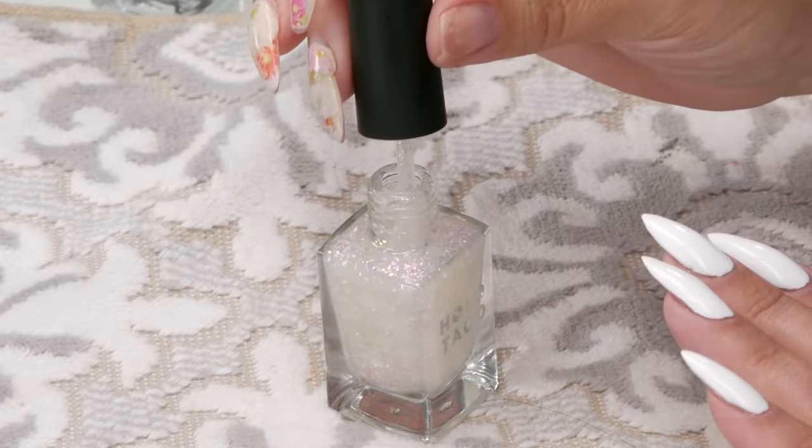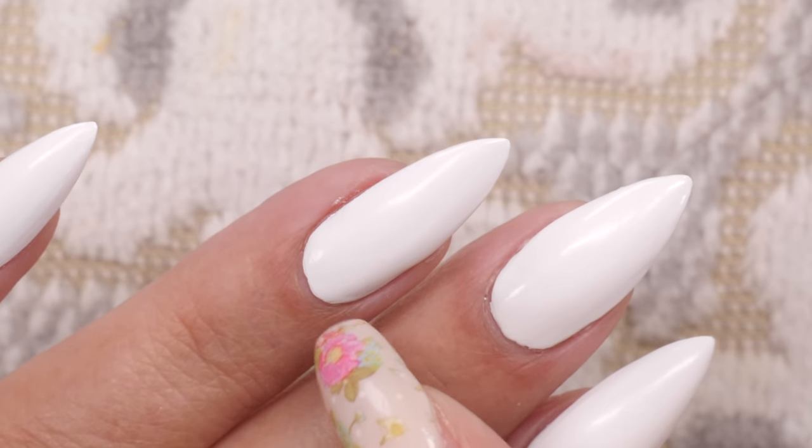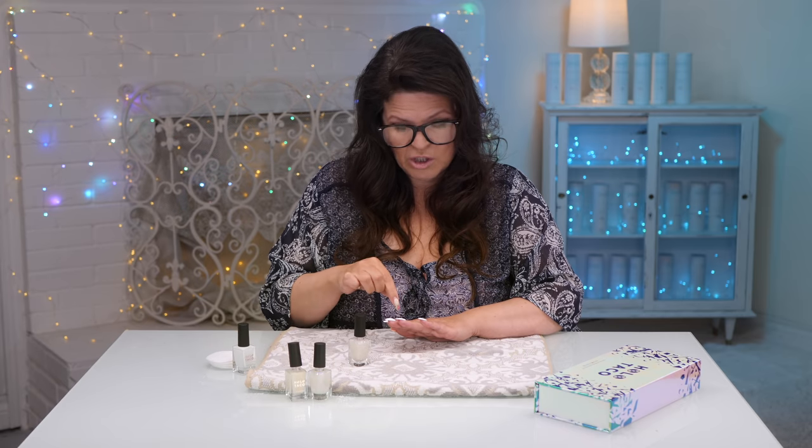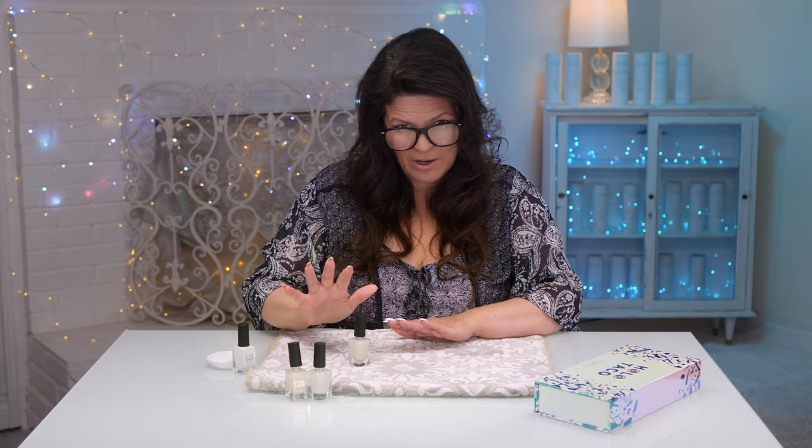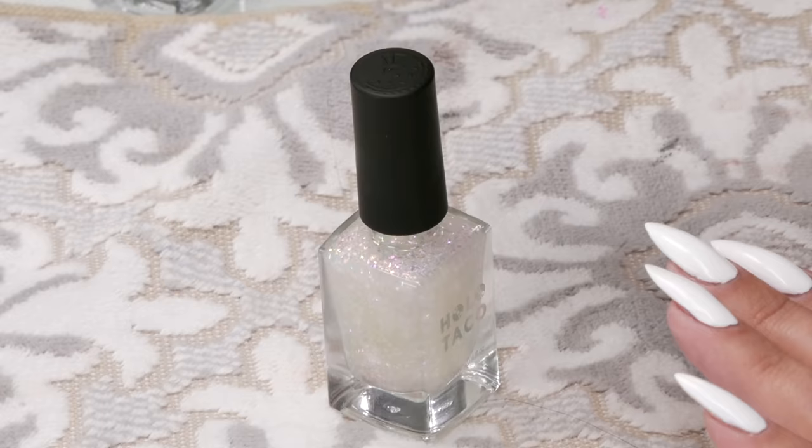The first one is going to be the biggest one. I'm gonna do it up here and wrap it around. Because this is nail polish, if you wreck it you can't really wipe it off and start again, so you kind of have to do it in one go.